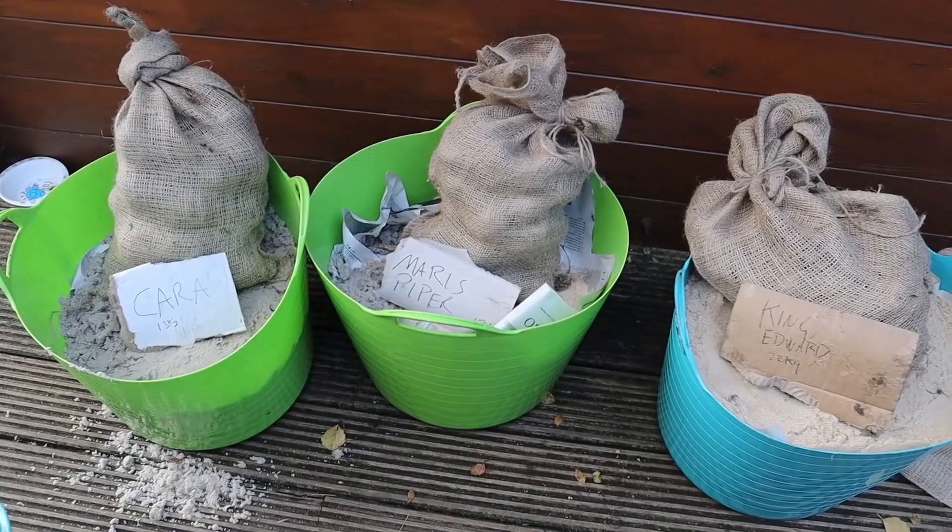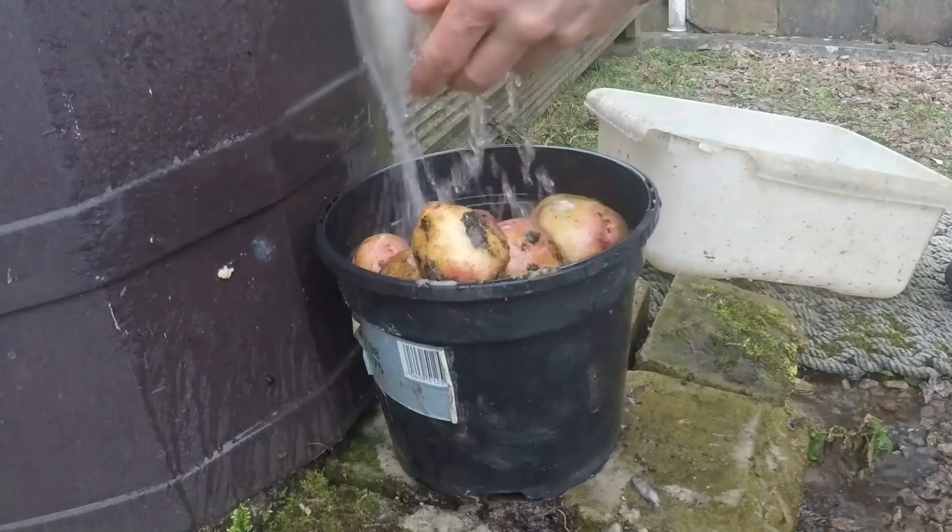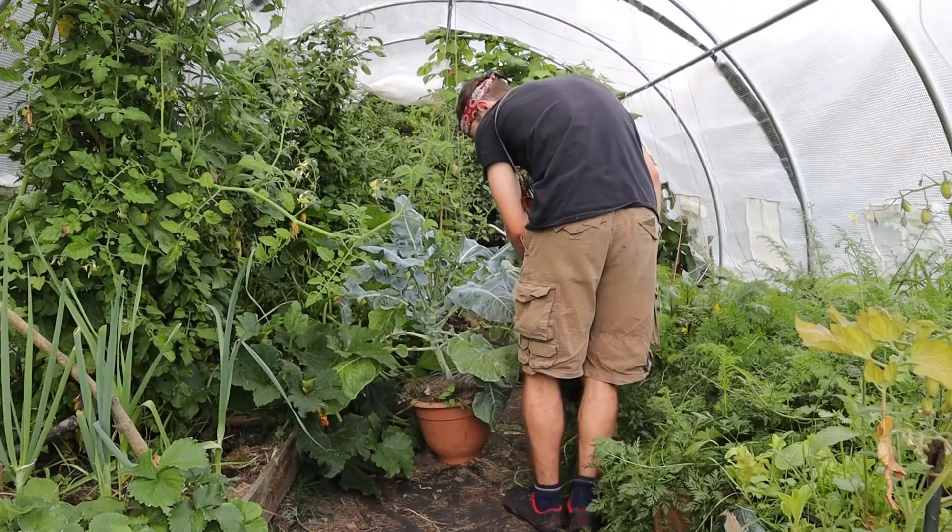The tubs of sand were stored over winter in a cool dark garage, so whenever I needed some tatties or root veg I could just dig into one of the tubs and get what I needed. Now it's a new year and spring has come once again — I'm happy to report that all the potatoes stored beautifully and the carrots and beetroots still have a nice fresh taste.